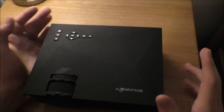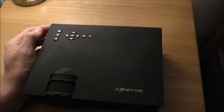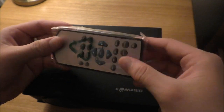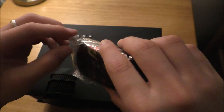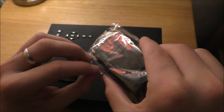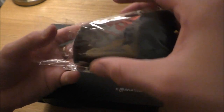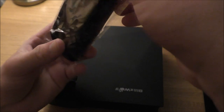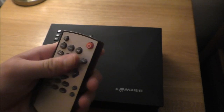When using the projector, you don't just have to control it through the physical hardware itself. It actually comes with a remote, which I forgot to put back in the box before we started filming. But yeah, so you can also use the remote — it's basically got all the same keys, plus a few more.